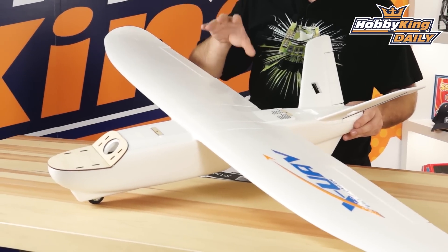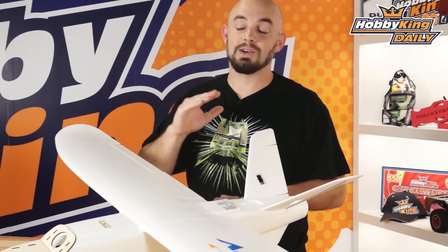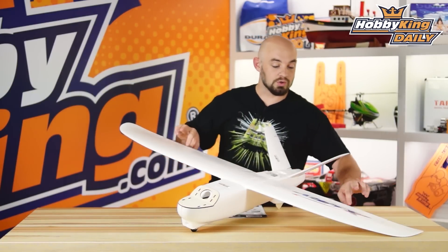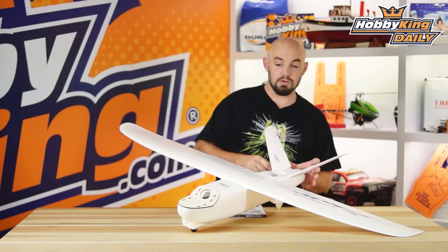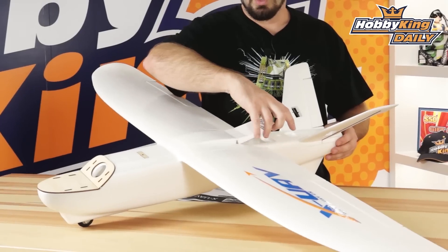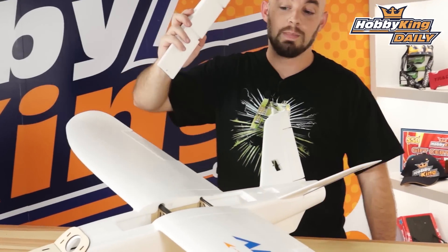We actually supply it in kit form only, so you can build it up yourself and customize it exactly like you want to. The model needs four 9-gram servos for control — one for each aileron and one for each rudder, as well as a brushless motor, probably a 40-amp speed controller, and then your choice of battery.